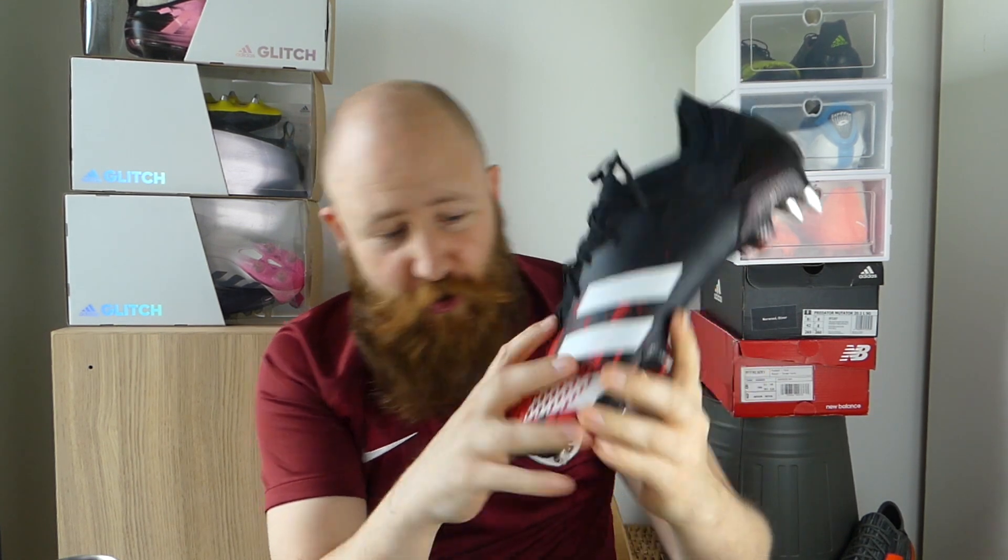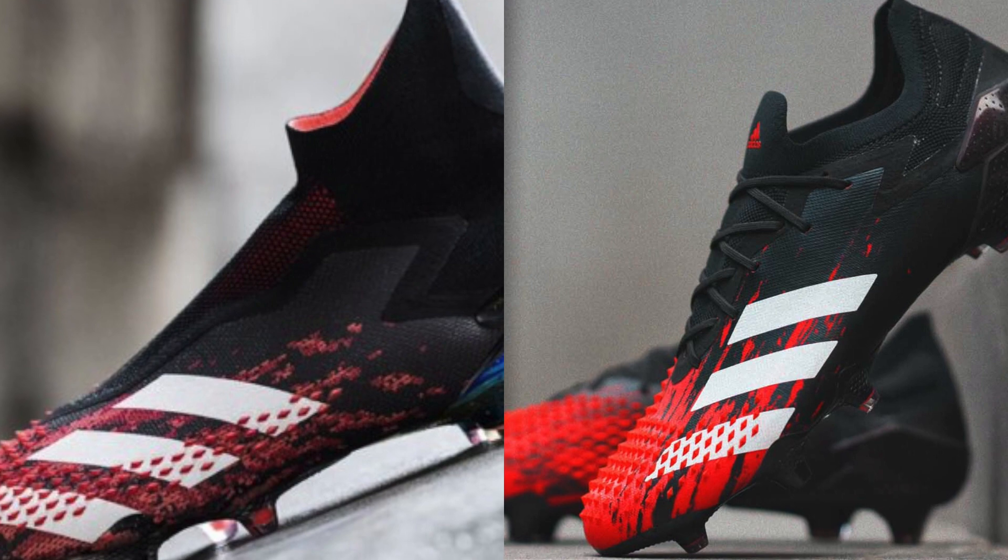So what we're going to do today is I am going to represent the Adidas Predator 20.1 low, and Sockernocker is going to represent the Adidas Predator 20+. I get 60 seconds to convince you why this is better, she gets 60 seconds to convince you why that is better, and at the end, you decide who the victor is. So without any further ado, let's put 60 seconds on the clock, and without any preparation or prior planning, let's try and convince you that the 20.1 low is better than the 20+.